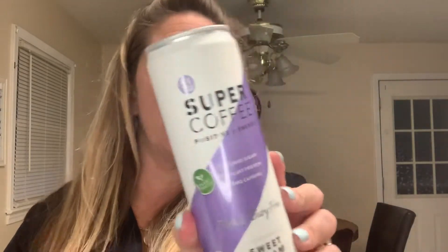This is exciting — we got a full-size drink! Have you guys tried the Super Coffee brand? I love it. This one is sweet cream flavor. Zero added sugar, 10 grams of plant protein, 200 milligrams of caffeine, dairy-free, sweetened with monk fruit. One can is a serving with two net carbs. This might go with me to work today too.